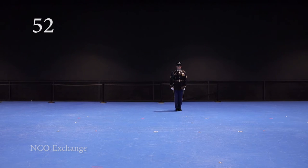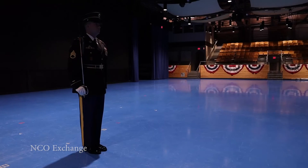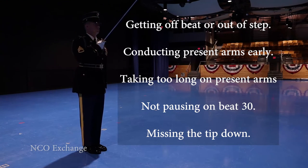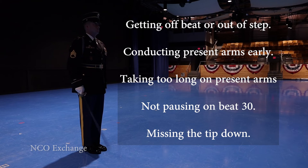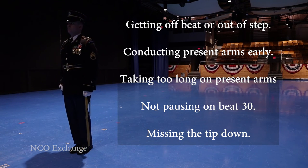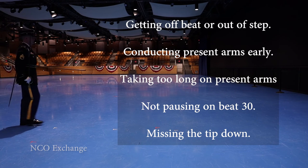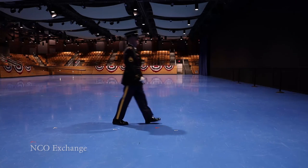The following list are some common errors to avoid: getting off beat or out of step; conducting present arms early; taking too long at present arms to go down — this is a one-count movement, not two like during standing manual; not pausing on beat 30; and missing the tip down, either early or late.